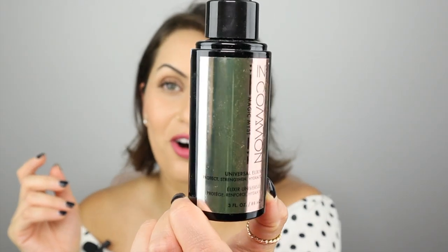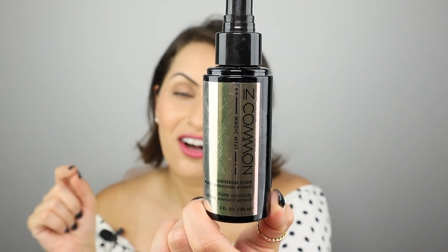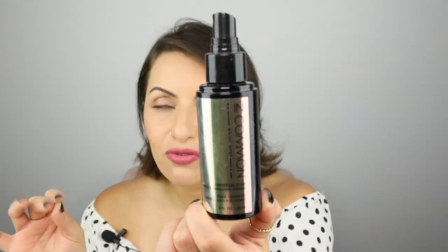Number four is In Common. In Common was started by two celebrity hairstylists in LA, Brianna and Nikki Lee — they work with a bunch of celebrities and came out with their own line and I couldn't wait to try it. It's a wonderful detangler. It smells like gardenia flowers — the smell is divine, but it can be too much for anyone who's really sensitive to smells. It detangles, protects from heat damage, and hydrates the hair. Highly recommend it. I still use it in my kit, just for those days when I feel like I need extra protection.